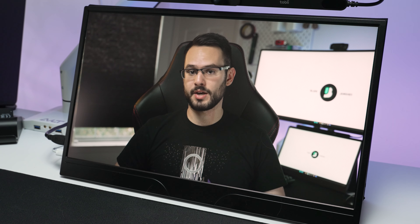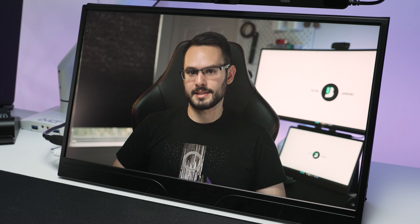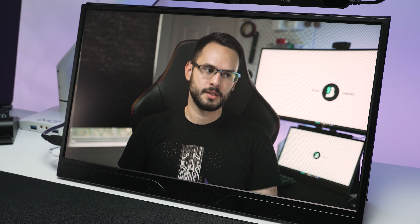Also, this being a portable monitor, it does have speakers. They're not the loudest and don't sound the greatest, but they do get somewhat loud — not as loud as smartphone speakers, but decently loud.